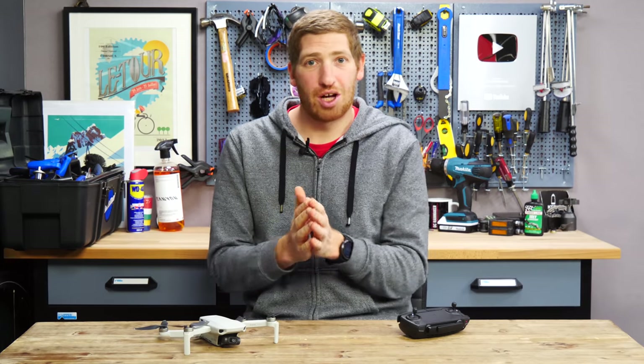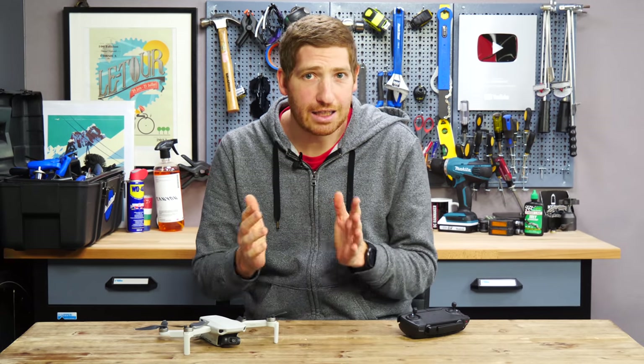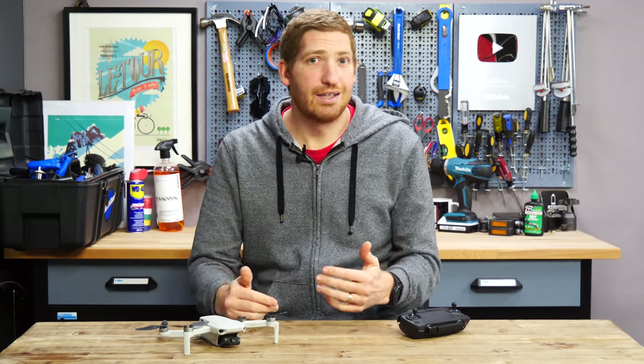Hey folks, it's Ray at DCRainmaker.com here, and that entire intro you just saw was shot on this drone just a few hours ago, completely autonomously. It was using DJI's ActiveTrack — well, actually not using ActiveTrack, because technically speaking this drone doesn't have it. But under the covers, it actually does. In fact, what powers the quick shots is ActiveTrack.